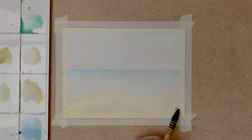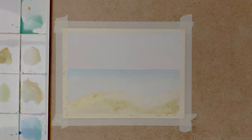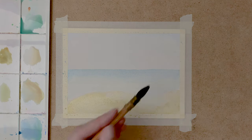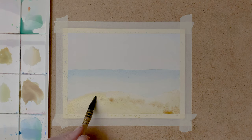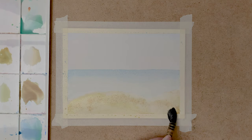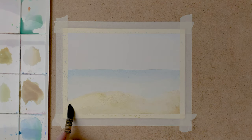Now I mix in some cadmium yellow and paint another layer on the dunes with very diluted paint again. And some more raw umber and yellow ochre.